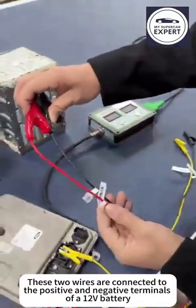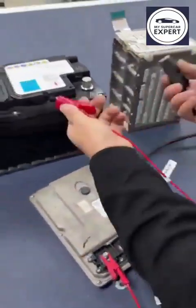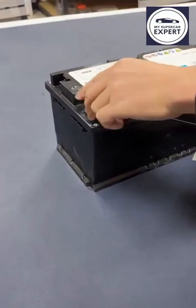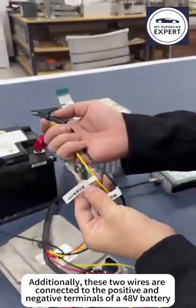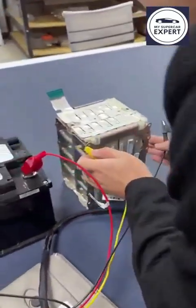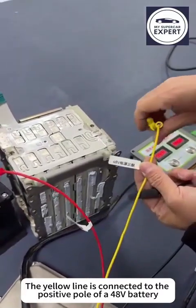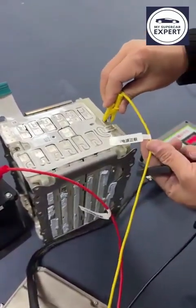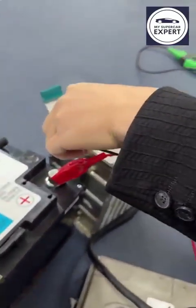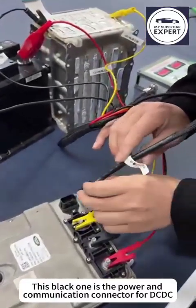These two wires are connected to the positive and negative terminals of a 12V battery. Additionally, these two wires are connected to the positive and negative terminals of a 48V battery. The yellow line is connected to the positive pole of a 48V battery, and the red one is negative. This black one is the power and communication connector for DC-DC.